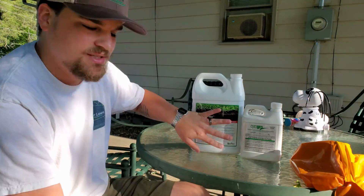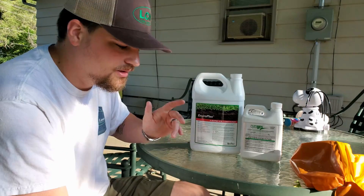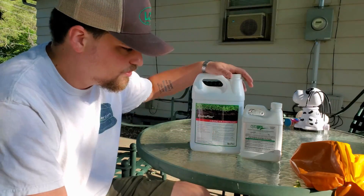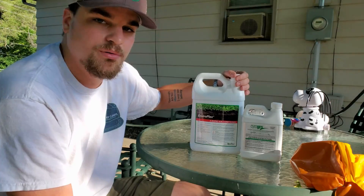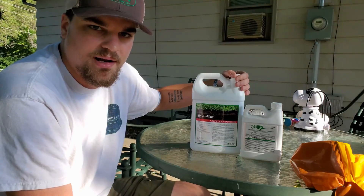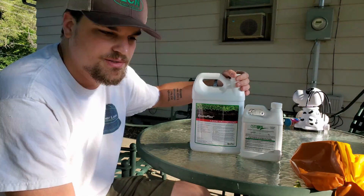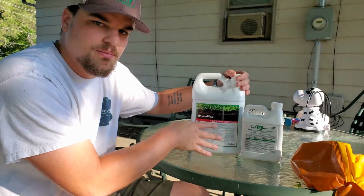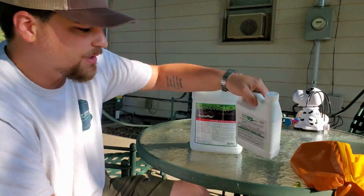First thing number one — and you've seen this combination in Jimmy Lewis's video, I'll link it in the eye card. These are two new products from Ecologel, specifically the BioPro line, just like the BioStimpak or Air8 RGS. They're part of the DIY line from Green County Fertilizer, all under the same umbrella within the company.